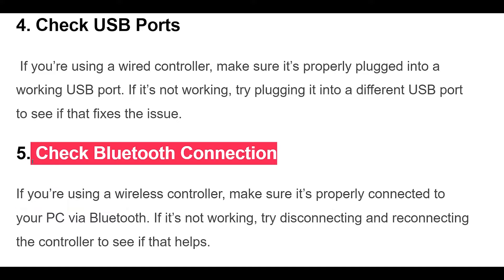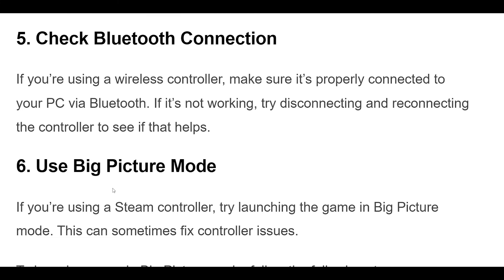5. If you're using a wireless controller, make sure it's properly connected to your PC via Bluetooth. If it's not working, try disconnecting and reconnecting the controller to see if that helps.